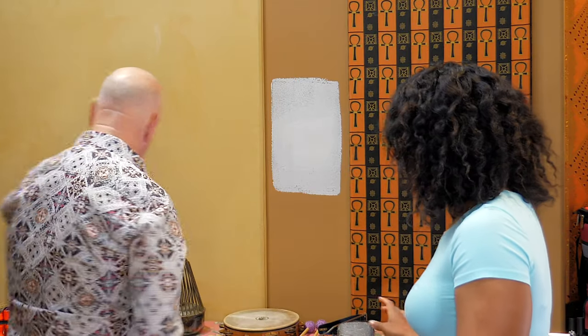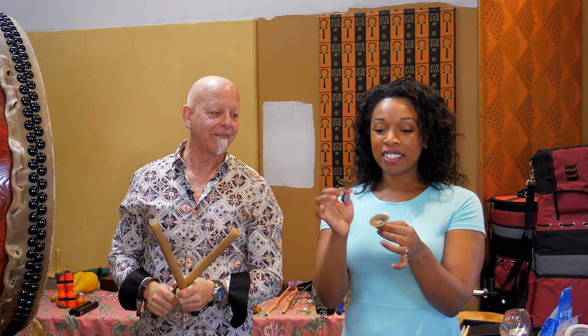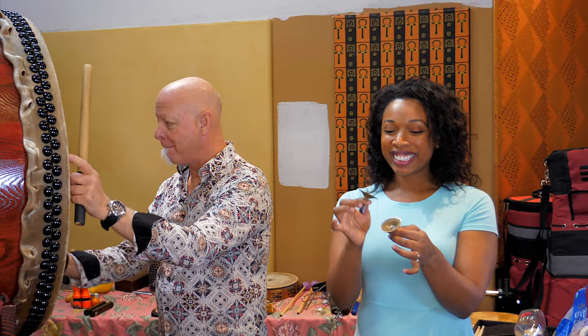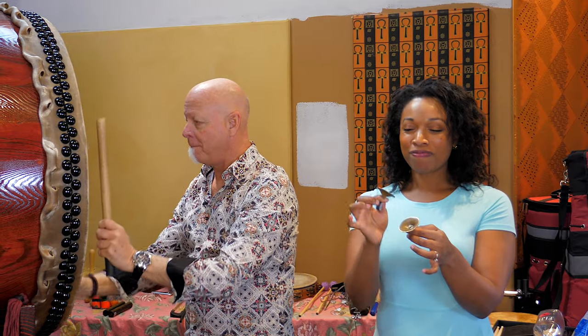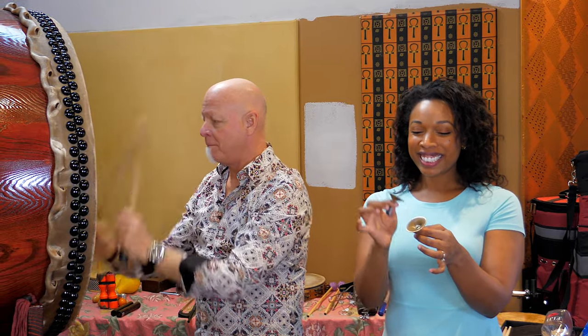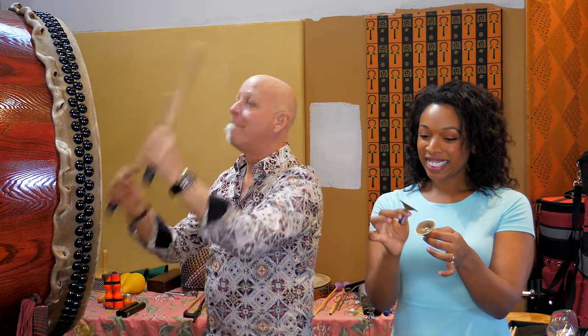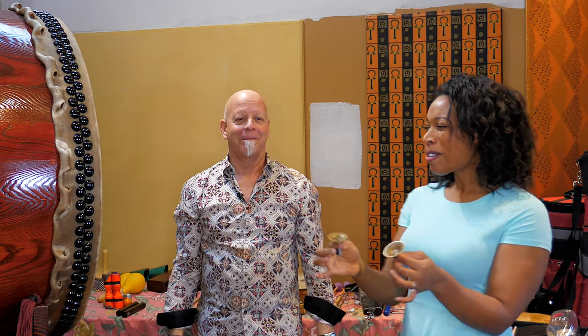Wait, where are the finger cymbals? Let's try that — we'll do another little jam session here with finger cymbals and taiko. Now that's an extreme! Beautiful. Yes. Fun.